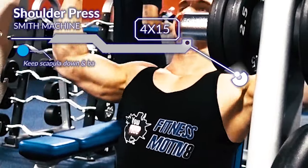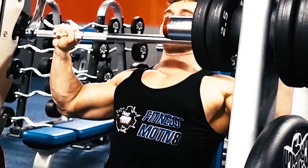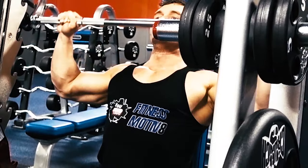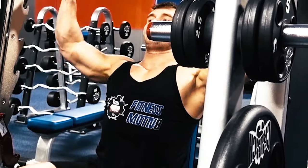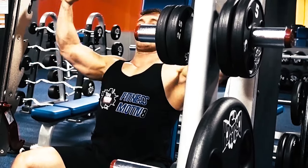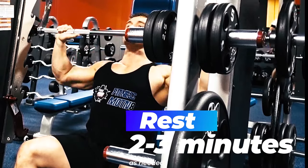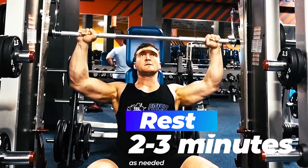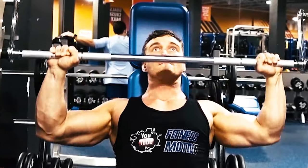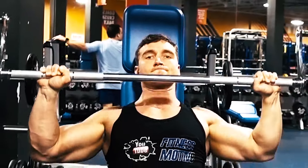The first compound movement is going to be a Smith Machine shoulder press. I'm keeping my shoulders back, chest nice and tall, scapula locked in. I'm pressing only to about three quarters of full lockout — if you go to full lockout, your triceps actually take over the movement a little bit. I'm trying to keep constant tension on the shoulder the whole time, going to the chest for a little stretch and just about three quarters lockout right where I'm feeling the most contraction on the delts. This one really targets all three heads, but it's primarily going to be the medial and the front deltoid.